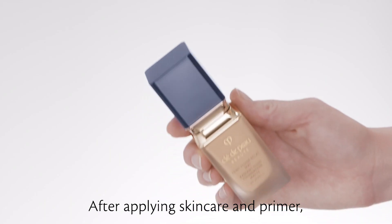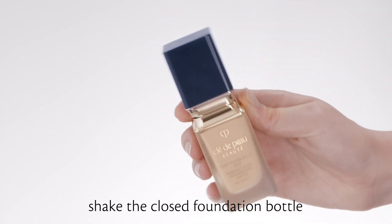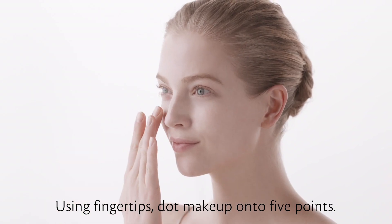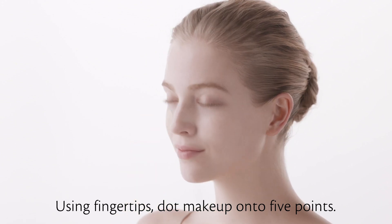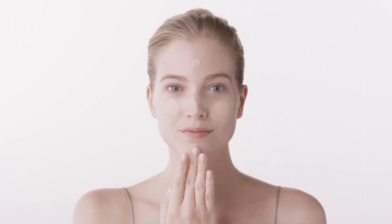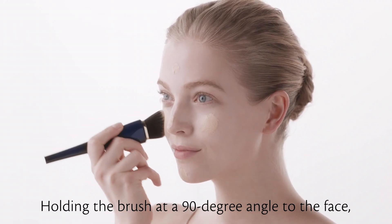After applying skincare and primer, shake the closed foundation bottle and then dispense makeup into your hand. Using fingertips, dot makeup onto 5 points.